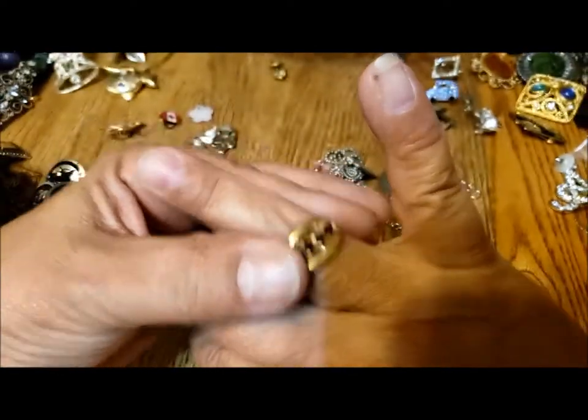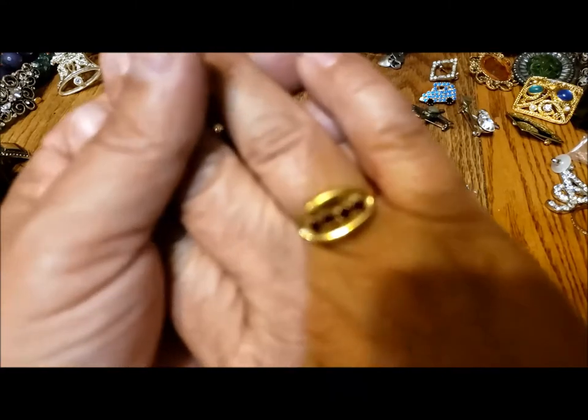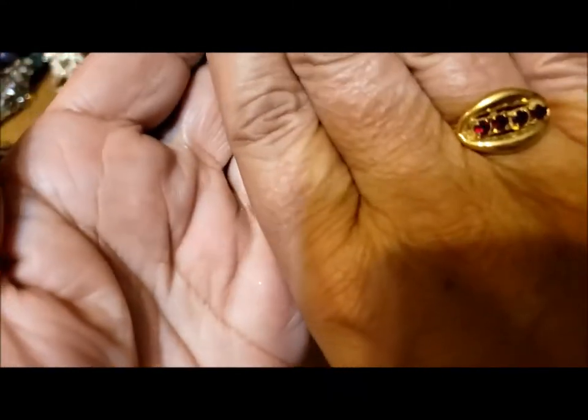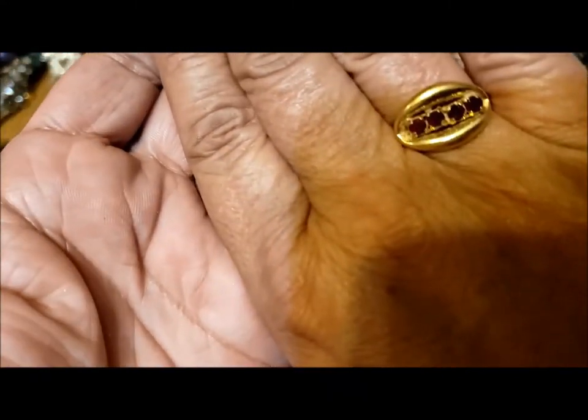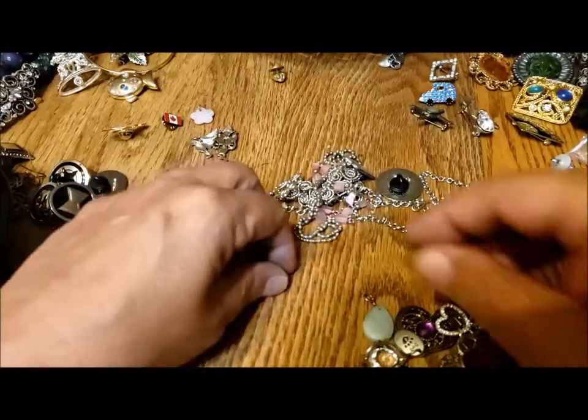So Michelle Lynn — that's a cute little ring. And it fits me. That's always a bonus.